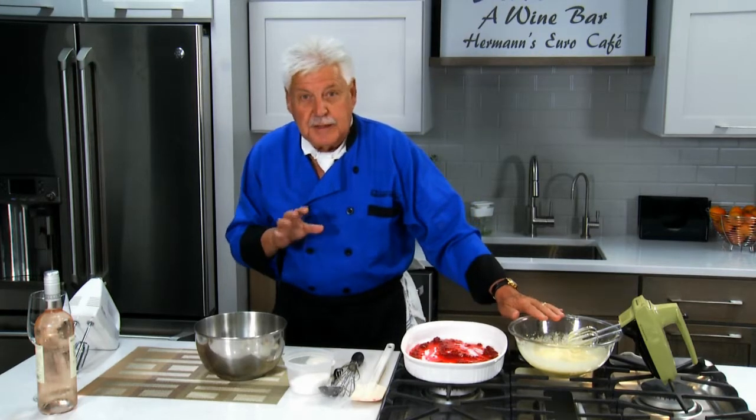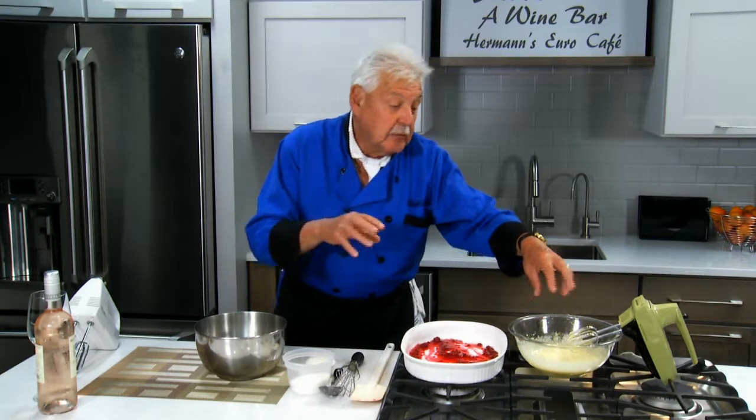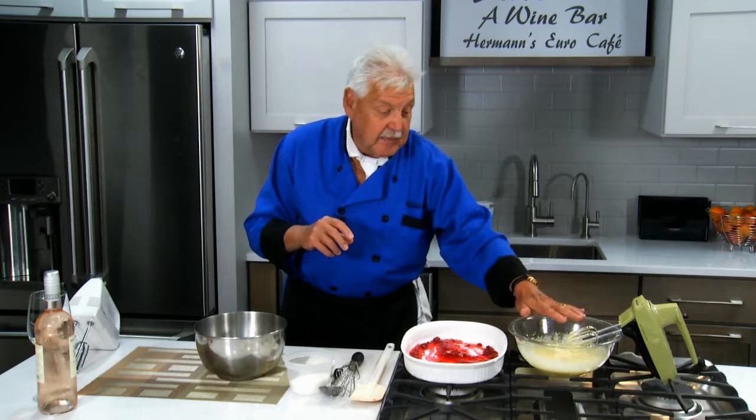I have my four egg yolks with a little Grand Marnier and sugar, and I whisk them nice and creamy with a blender, nice and creamy.